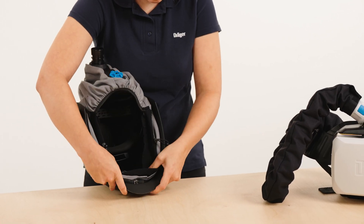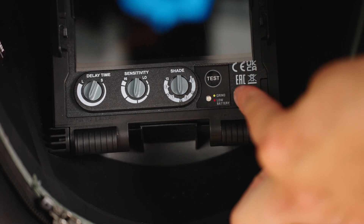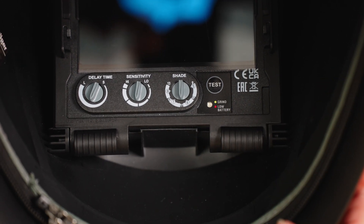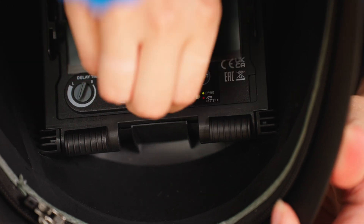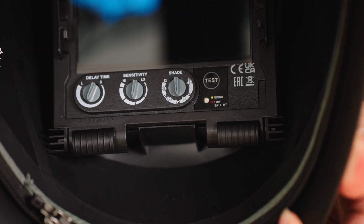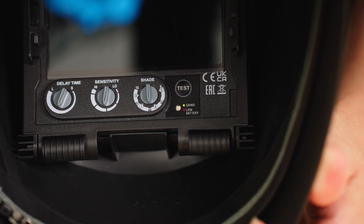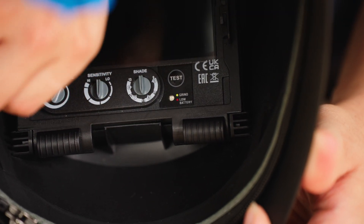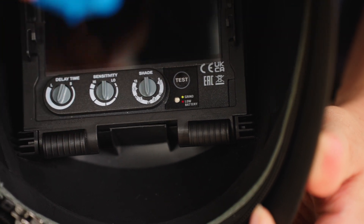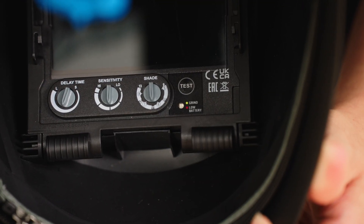Check the battery level of the ADF module. If the red control lamp of the battery indicator lights up, replace the battery by removing the ADF module. Select the recommended darkening level in advance to suit your application. You can choose between the individual darkening levels: 5 to 8 for cutting and 9 to 13 for welding. The middle setting changes the sensitivity and the left setting changes the delay time from dark mode to light mode. If your application changes, set the optimal modes again.